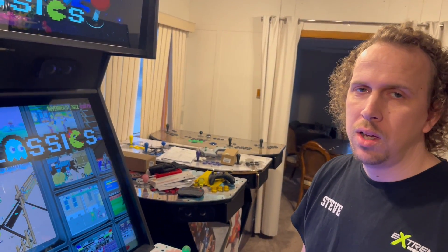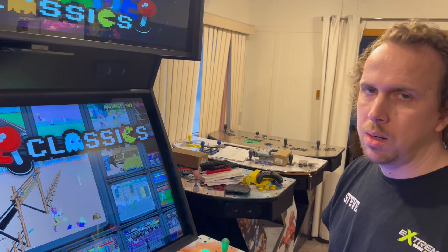Welcome Extreme Home Arcade owners. This is a tutorial video on how to set up your controllers in MAME.